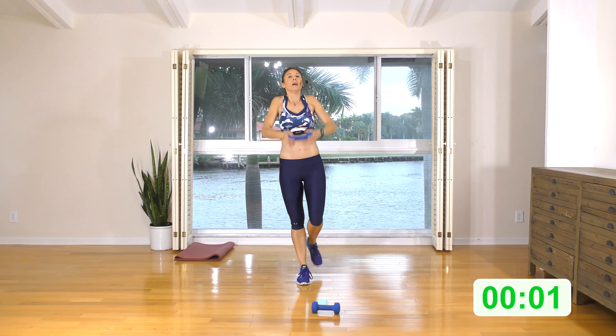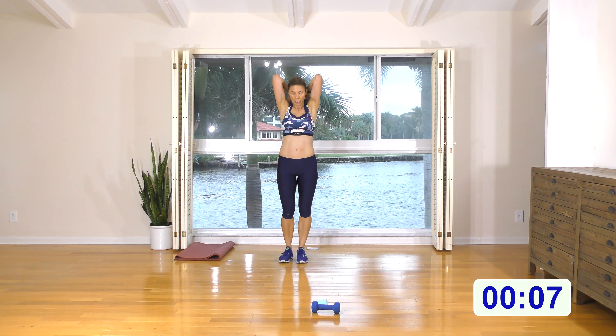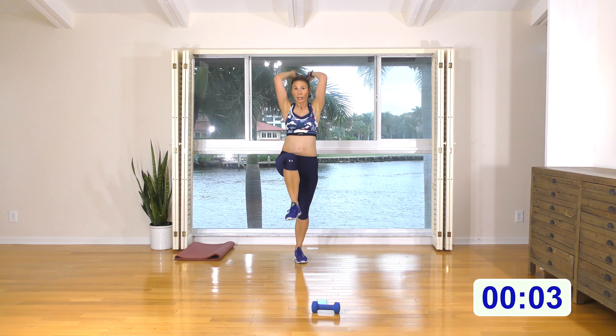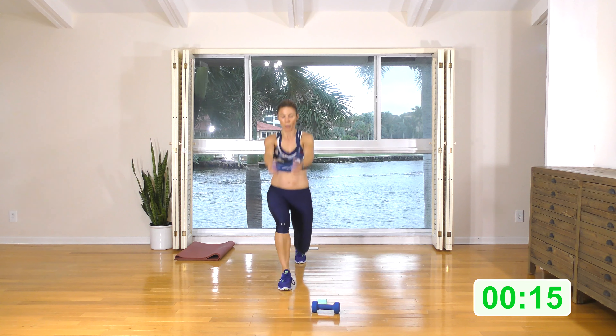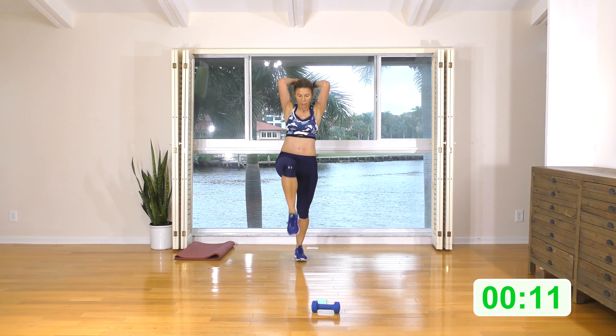Remember, don't let the butt stick out — we want neutral spine by bracing the abs. So we're going to do a squat to a side lunge. Here we go: squat, knee up, side lunge, knee up. Make sure that you're doing a nice controlled movement with the arms and that you're not just letting momentum swing you around.